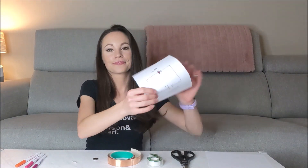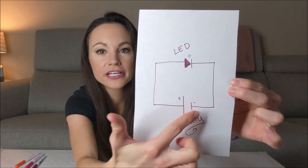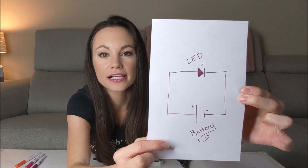First, let's go over a basic circuit diagram of what we're creating today. This is a basic circuit diagram showing our watch battery, the copper tape, and this little symbol represents our LED.